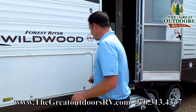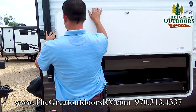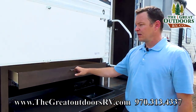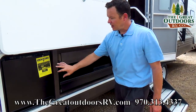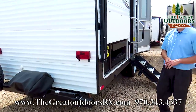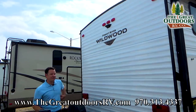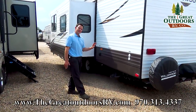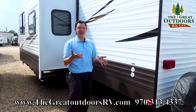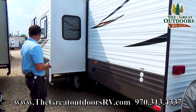Another awesome thing is this outside kitchen. If I open this right here, you have a sink, storage, refrigerator, and a grill. This one swings around so that you can have the whole setup going without having to go inside the coach. You also have a spot for a backup camera — we sell those in our parts store. And although this is not an enclosed underbelly, the tanks are actually heated with heat pads directly on the tanks themselves. It's rated down to negative 11 degrees, which is great if you're going to camp a little bit later in the season.